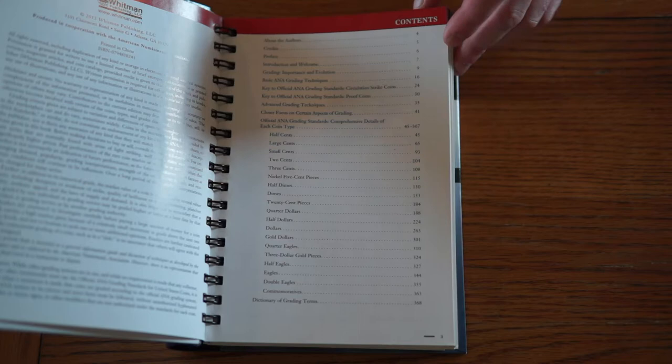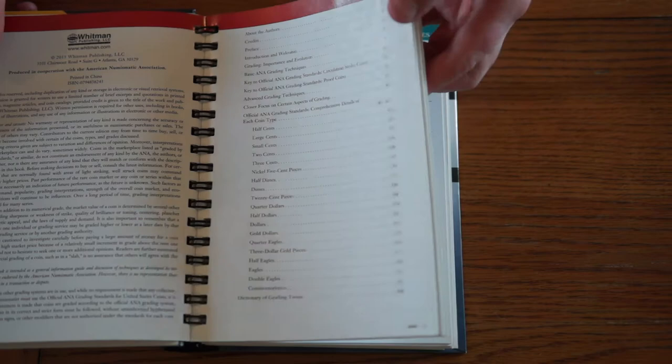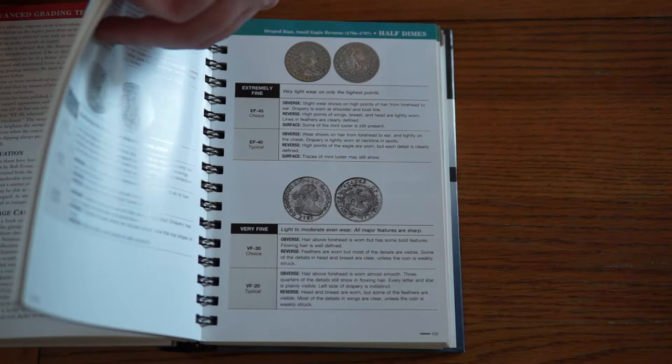Let's take a little look at the book. I like this nice binder down the middle — this is made to be used. Sadly this book hasn't been used much. I read it, enjoyed it, thought it was great, and I don't think I've looked at it again.